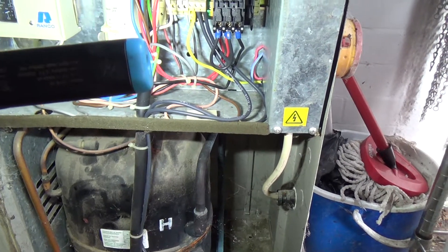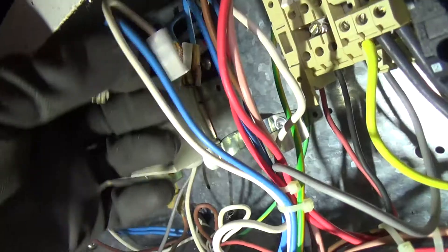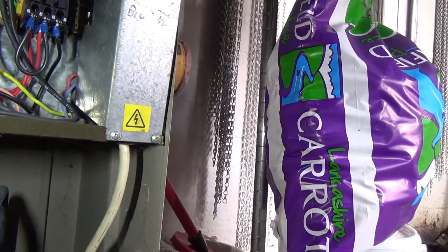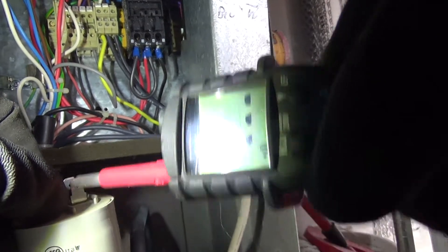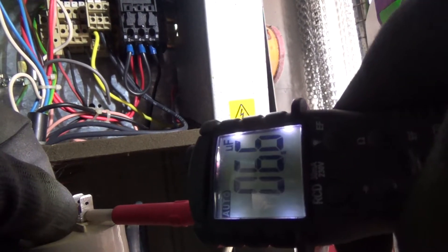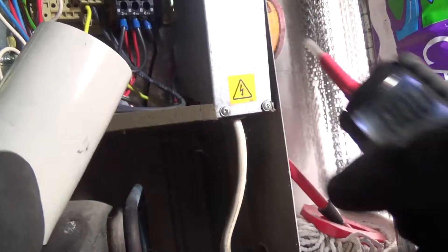So we probably want to test, make sure there's no power. OK, that's all crispy - that doesn't burn. Let's see what that test does. It should be a 35. It's got a bump in the bottom there, so maybe that can read a bit more - it's not level.